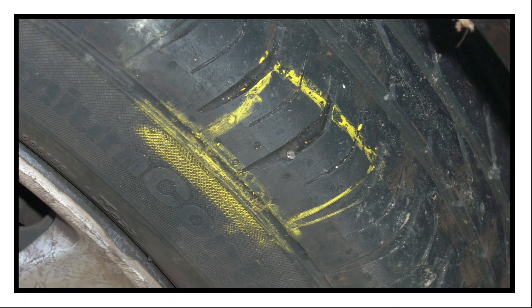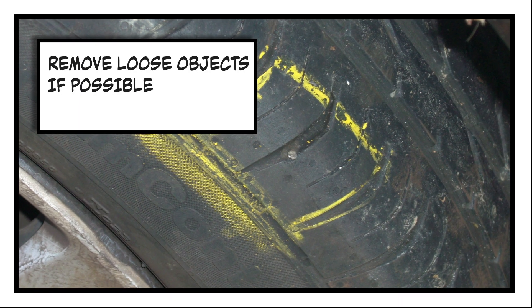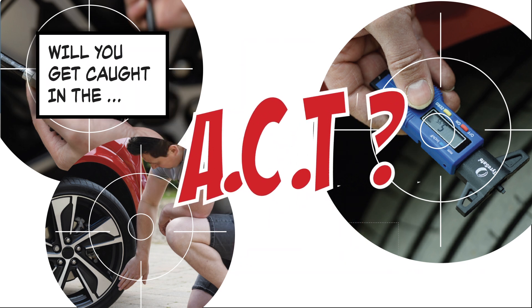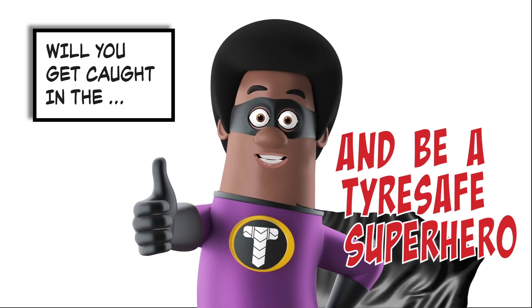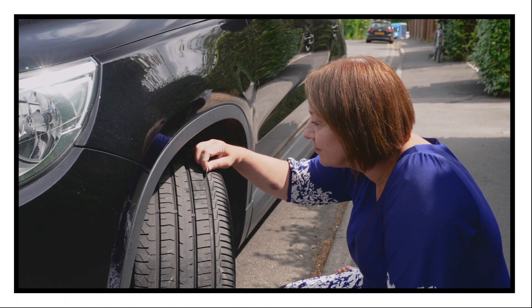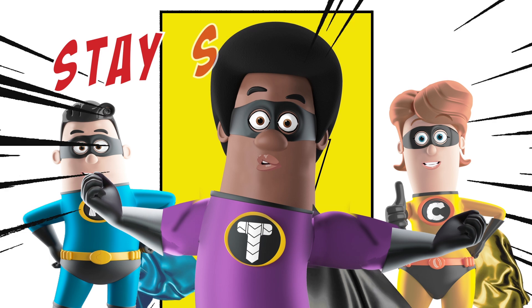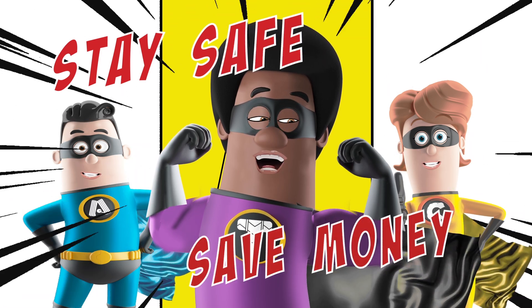Loose objects in the tread should be removed if you're sure you won't damage the tyre doing so. Be a tyre-safe superhero — check your tread, and get your tyres inspected by a professional if you spot something. You could stay safe and save money.